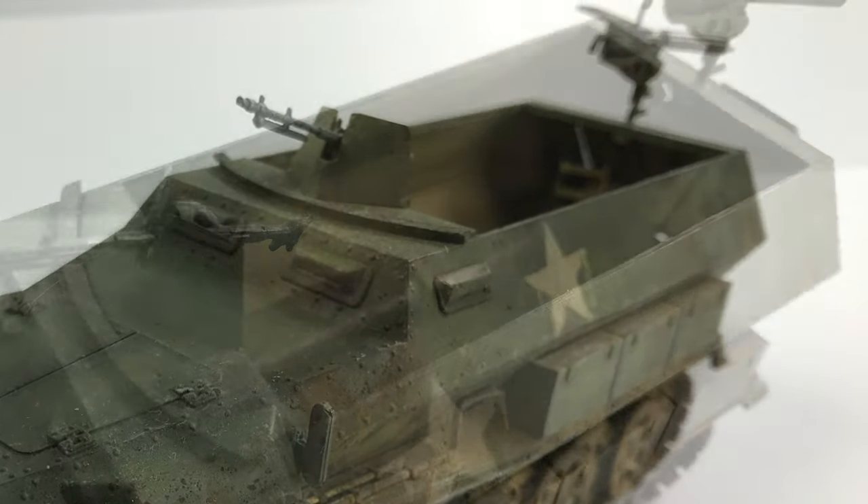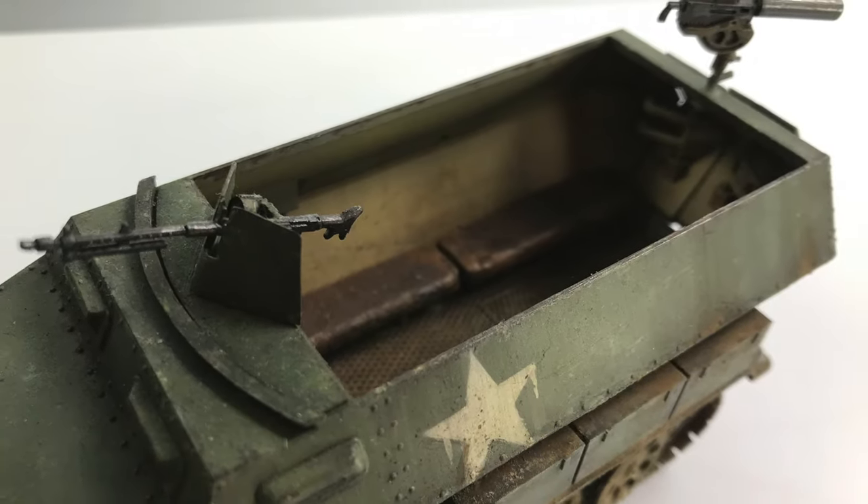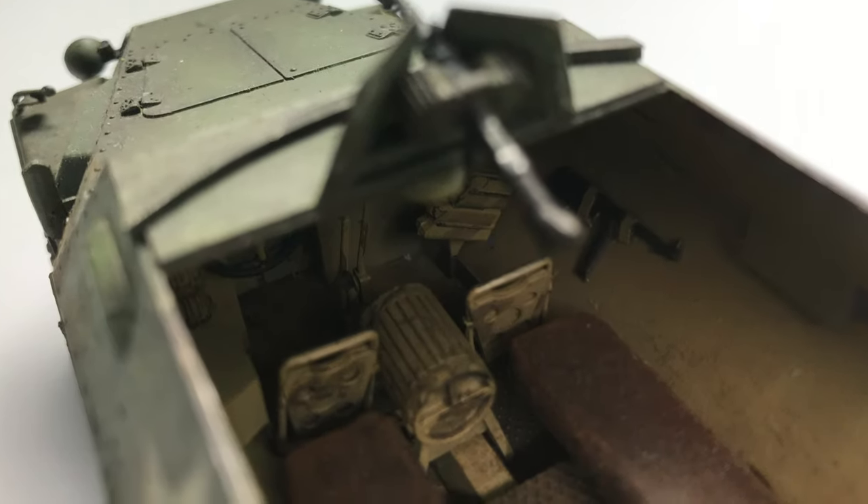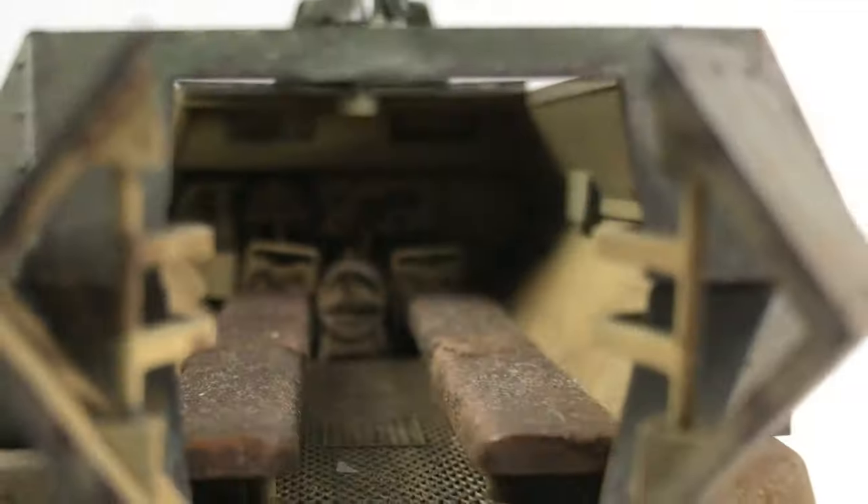For the model itself, pretty simple. I painted the interior with all the standard German colors, because I don't think those were typically repainted. The interior was painted Dunkelgelb, which is the German yellow color. I did lots of detail painting of the seats and many of the panels and things like that. That's what's kind of cool about this model — you've got internals and externals both well-represented.